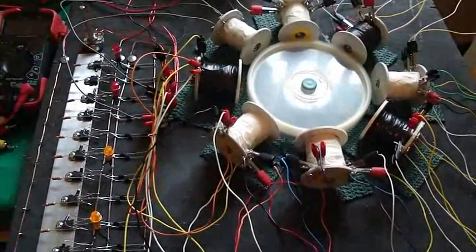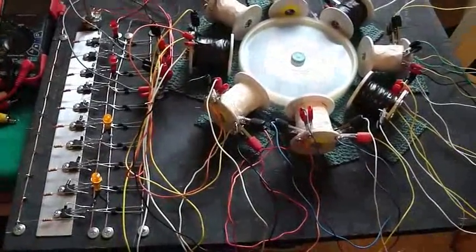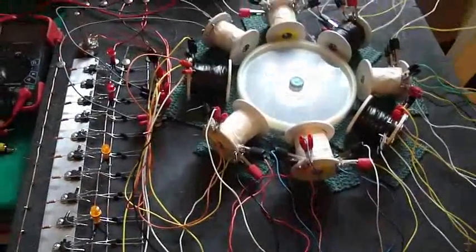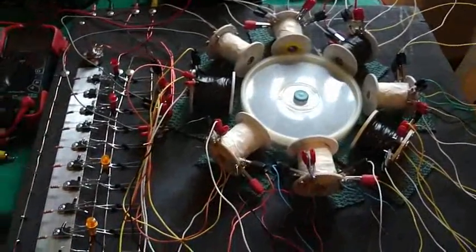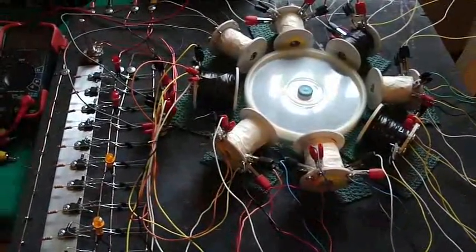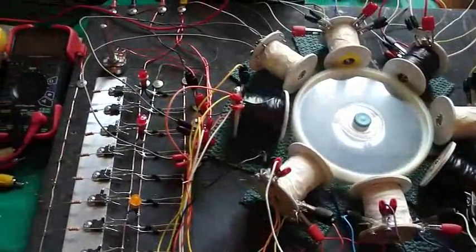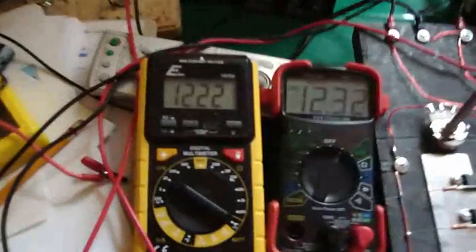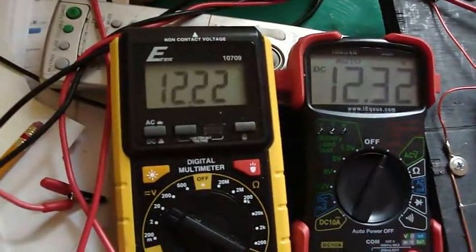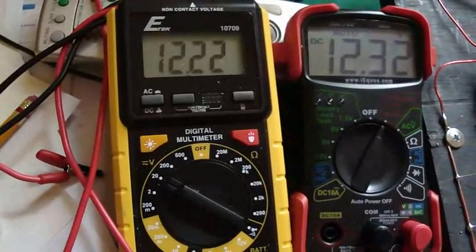Hi everybody, it's Poppy. Just finished a new motor — been working on this thing for hours and hours. Going to find out how it works. It has 15 run coils, one trigger coil, and it's charging my little worker battery from the kid's car battery.